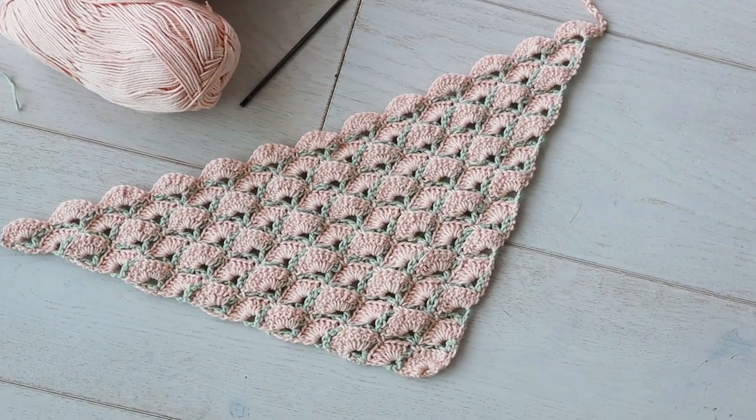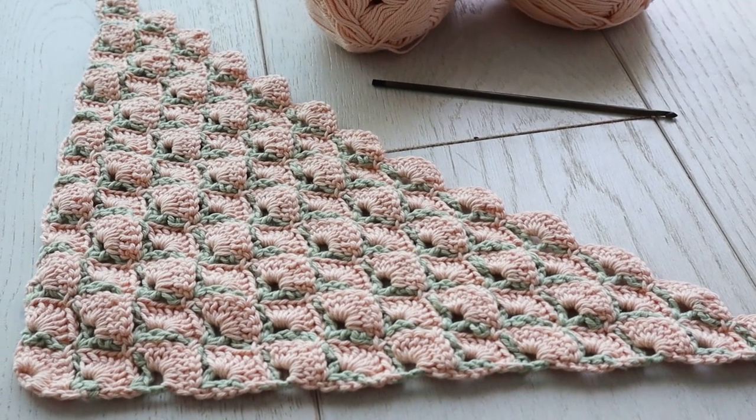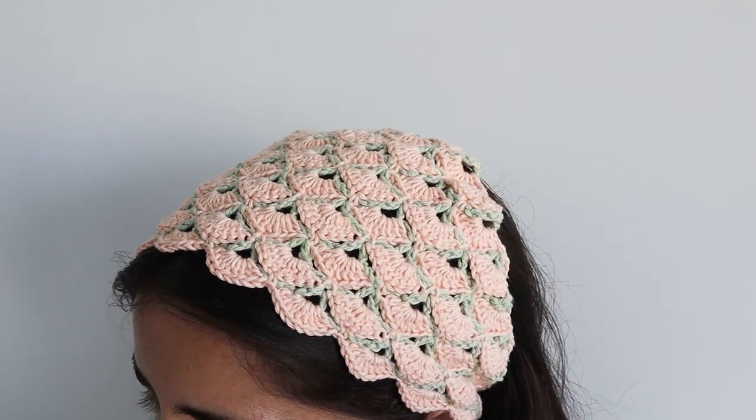I'd love to see what you make with this pattern, so tag me wherever you are online. I'll see you in the next one. Thanks for watching!